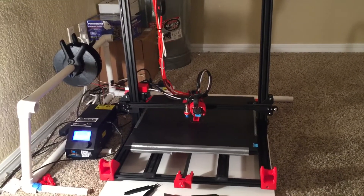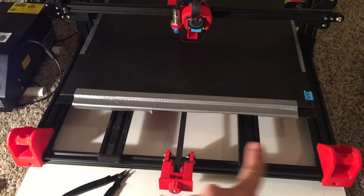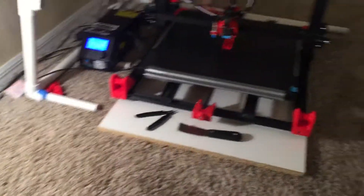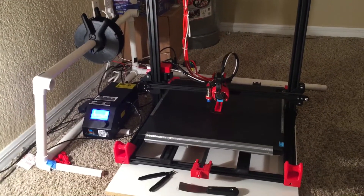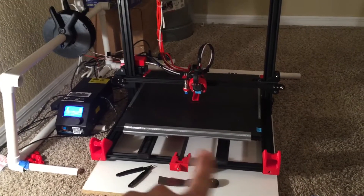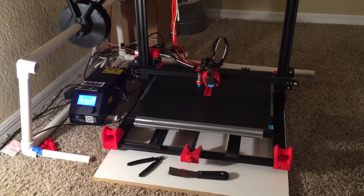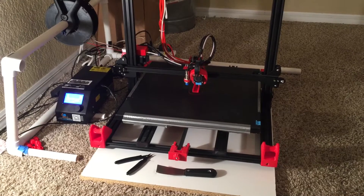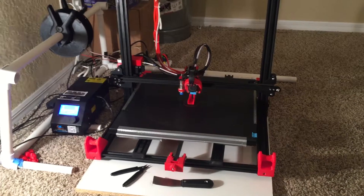Another thing I designed on Thingiverse is a couple of trays that fit down here so I can put all my tools in there instead of having random tools in a junky cardboard box — just trying to get organized. The dimensions work; I just haven't printed them yet because I need to get more red filament, since they're not small.